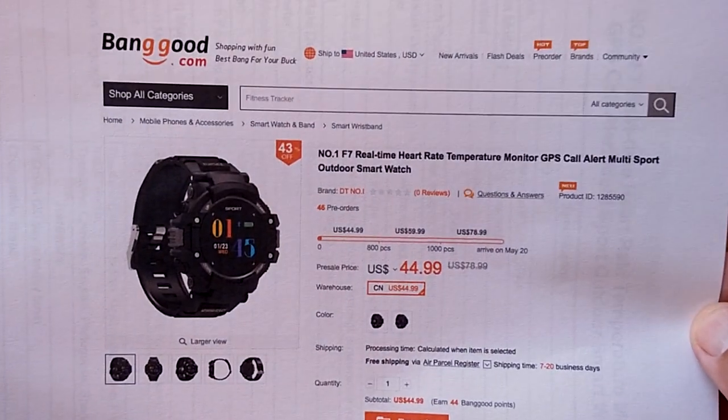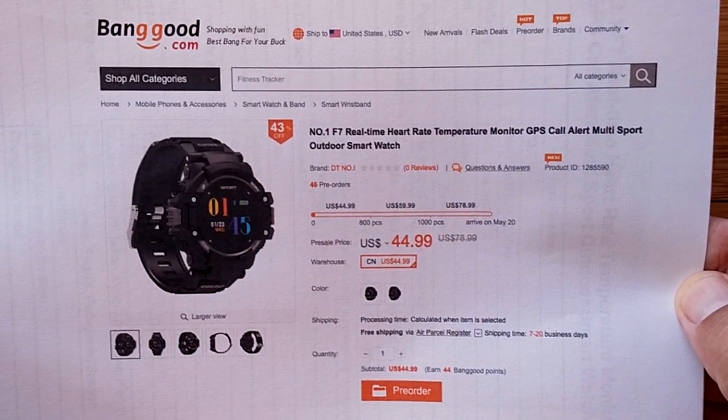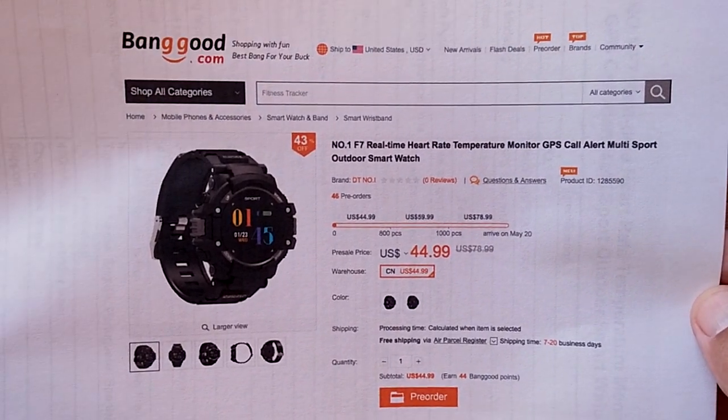Let's take a look since it's brand spanking new. It's not even on the market yet, folks. Banggood is the only source so far that has listed it. This watch comes directly to us from Number One — the pre-prototype version of it.